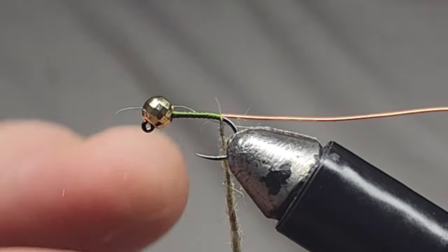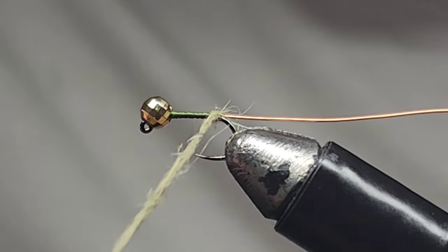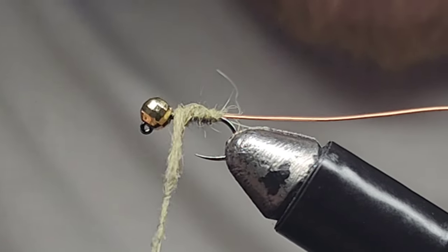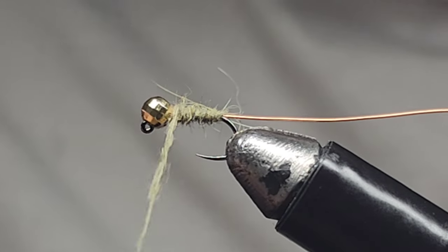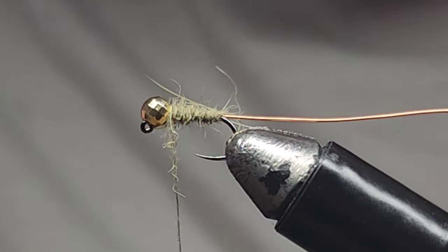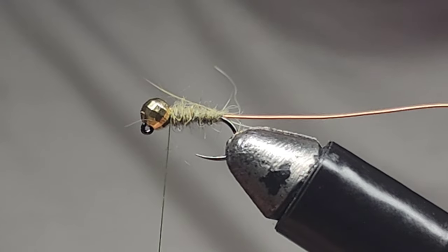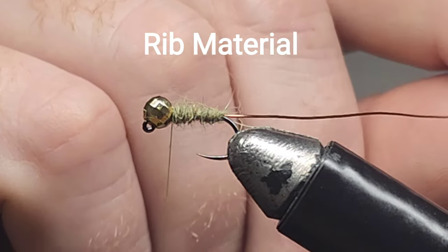Pretty happy with that dubbing noodle. Now let's just wrap forward to the back of the bead. You want it to be slightly tapered — not over the top, but just slightly tapered. Great, I'm happy with that.